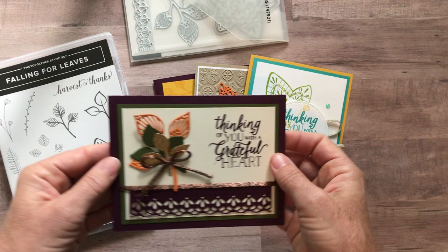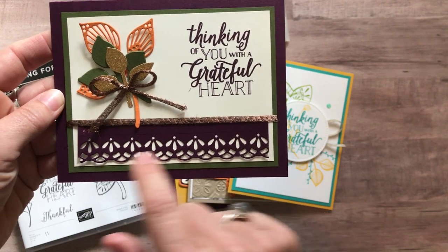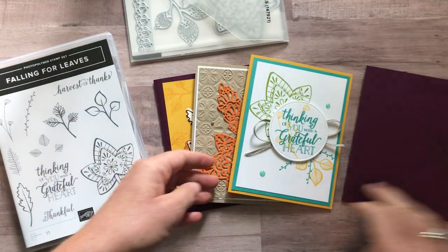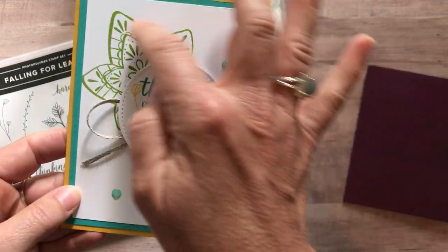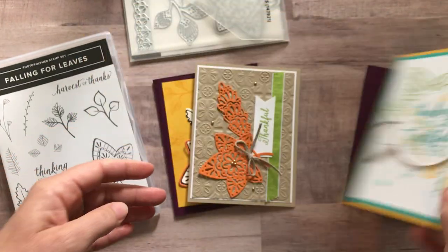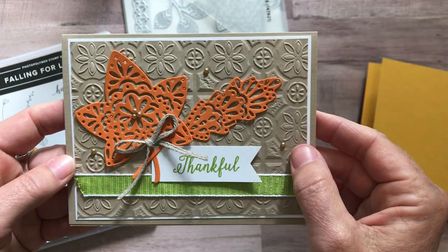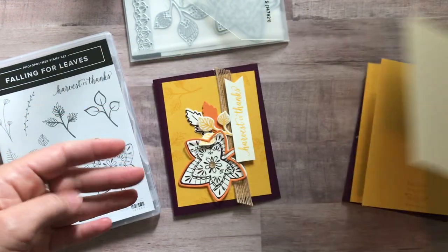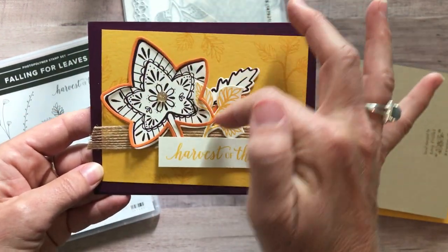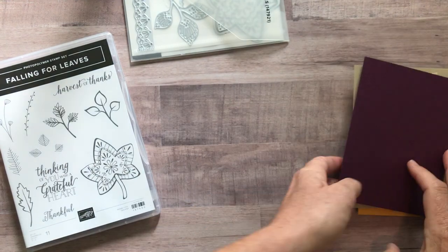Now let me show you the cards — that's the most important part, right? So this is the first card. We've got Thinking of You with a Grateful Heart. There's that beautiful detail with the framelit, and that's another one of the framelits. This is actually the leaf punch — so two of that card, you get all the parts and pieces. Here's another one — loving that detail on that stamp. Another Thinking of You with a Grateful Heart with some other fun embellishments. You'd make two of this card as well with all of that beautiful detail, and that tin tile embossing folder is gorgeous with that fun linen trim. And the last one, you'd make two of this card as well. This is what I was talking about with that little outline leaf, and then some other stamping and leaves. Lots of beautiful fall colors on these cards.